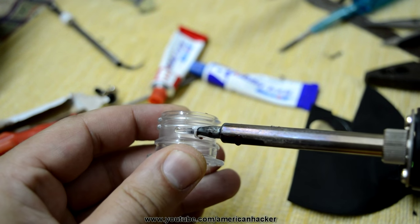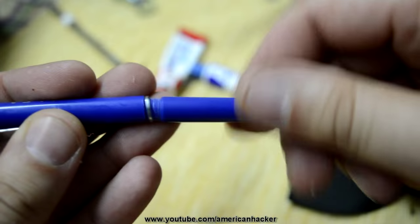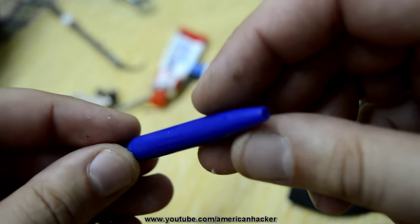With a soldering iron I am making a hole in which I will put one piece from a pen. And once again seal with epoxy.